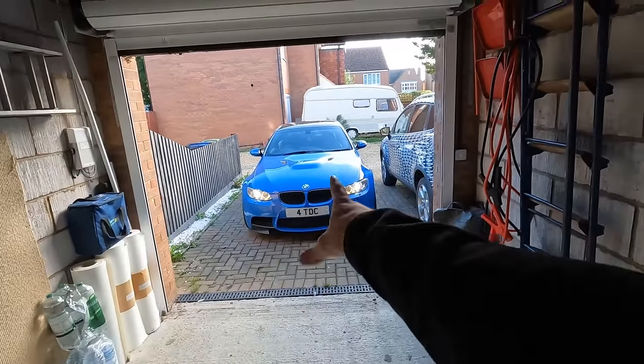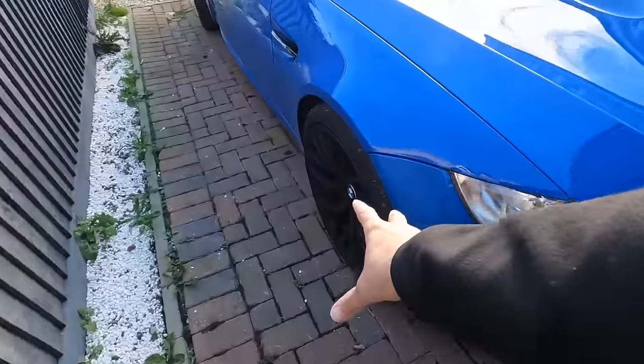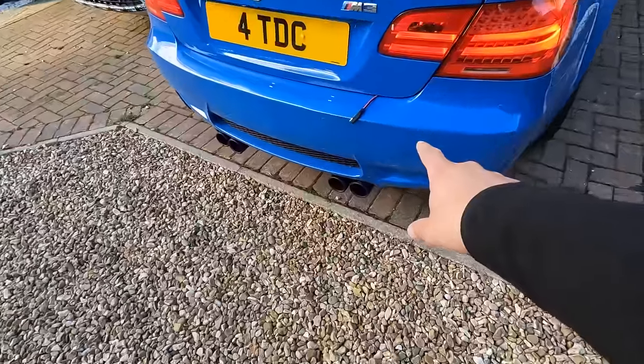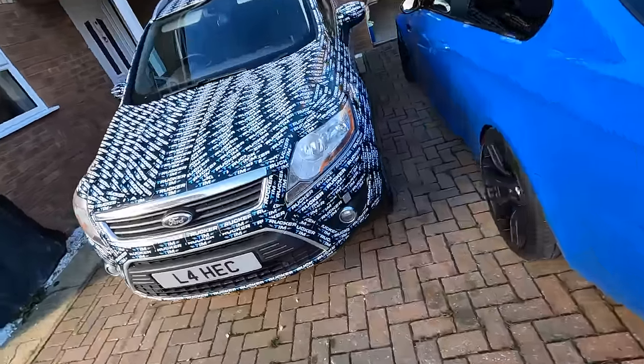Welcome back to another Trucker Tim video. We've got the M3 out of the garage and we're taking it to Petrol Head Detailing where we're going to have it machine polished and ceramic coated - wheels off, wheels will be ceramic coated as well. There she sits alongside the Trucker Tim Cougar. I've owned this car now for four and a half years and I've always wanted to have this done, so I'm quite excited.